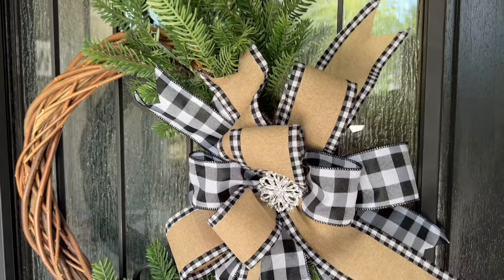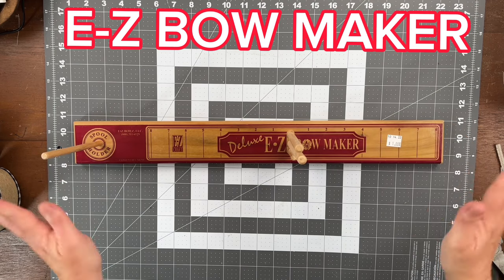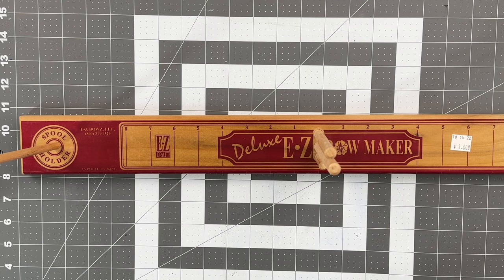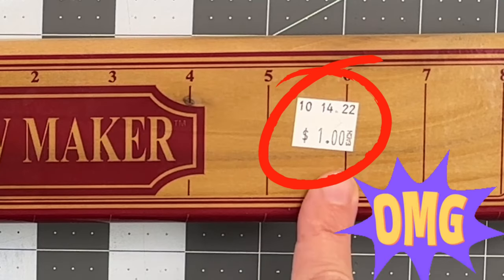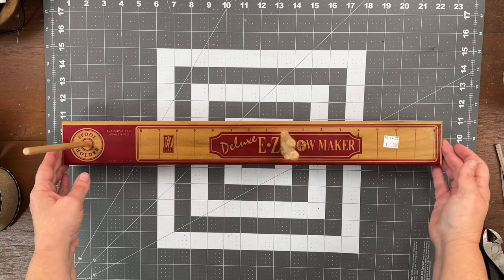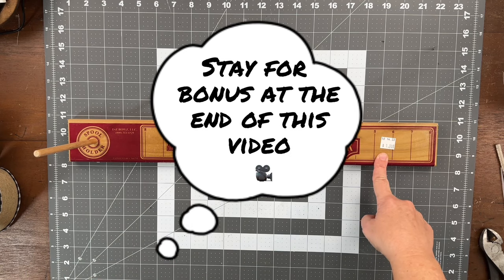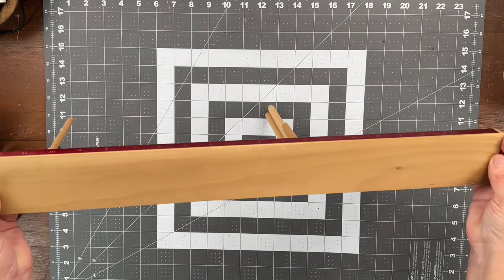I've had so many people ask me how to make a bow and especially how to use this easy bow maker. We're going to talk about the deluxe easy bow maker because it's actually the one that I scored from a thrift store. Can you believe that I found this at a thrift store? I will also provide a link below in the description where you can order one of these easily online. But if you get lucky like me — and I always say luck is when you spend more time than everyone else at the thrift store — I found this one for $1.